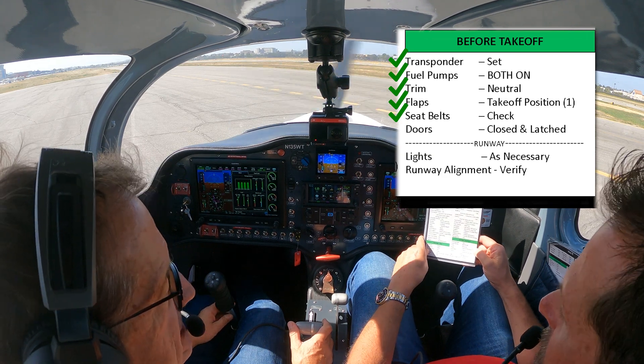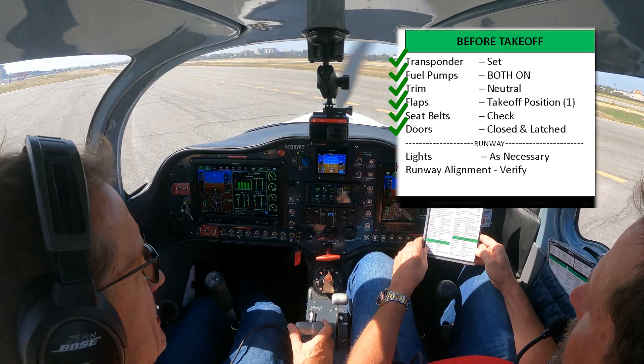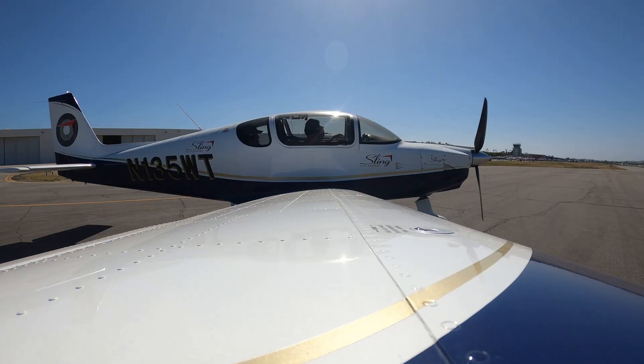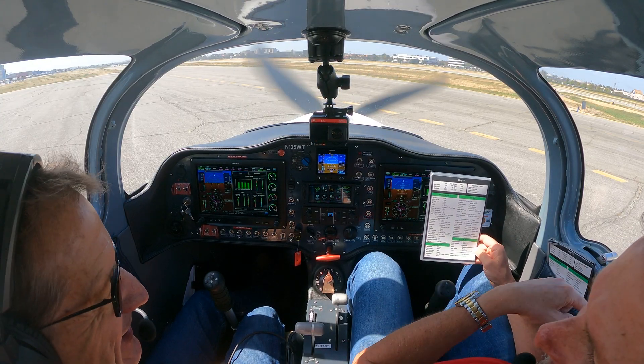Seat belts checked right at the beginning. Doors closed and latches — that's a very important one. Just before I put away, I would say harnesses, hatches, and heavy objects, because things can change. You sit here waiting for take-off and people open a door to get cool air in. So definitely hatches — harnesses, hatches, and heavy objects. And then I say: fuel, flaps, one notch. That is the next one you do right before take-off.